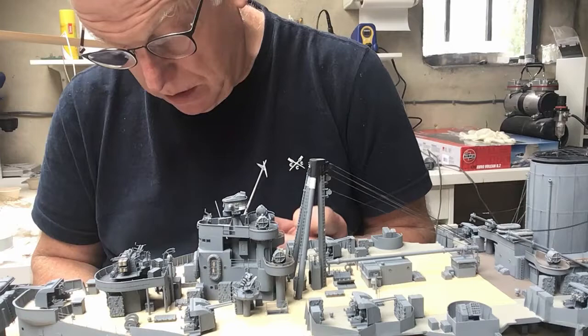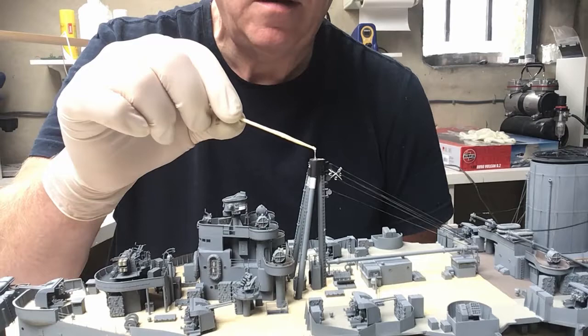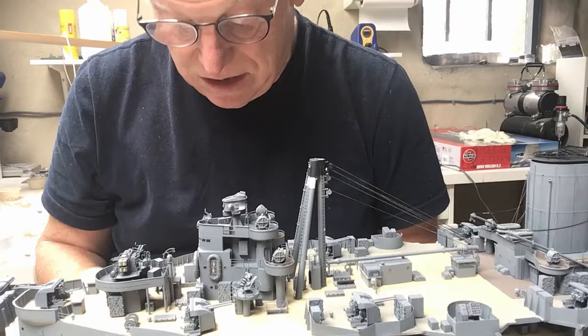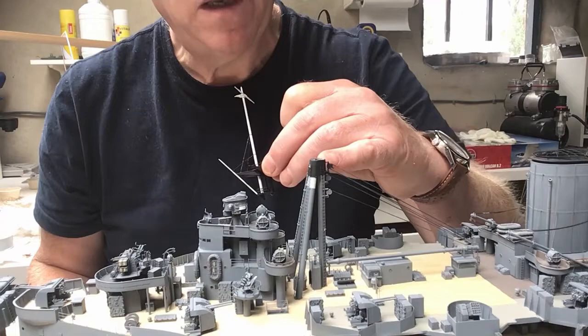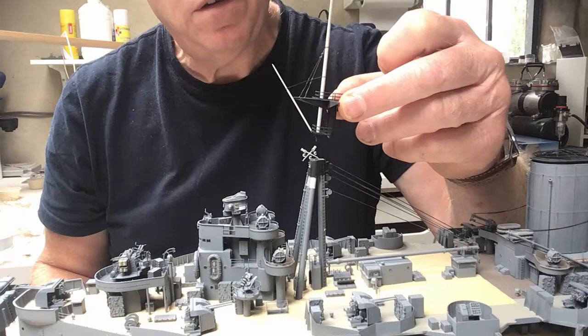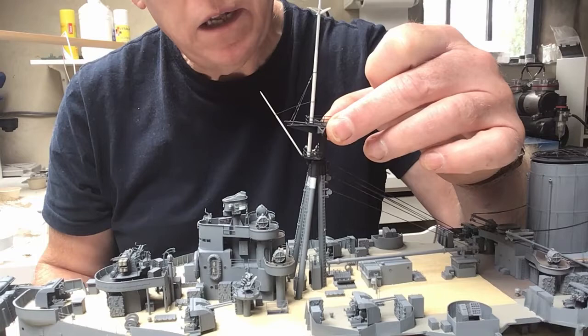I'm going to use some five-minute epoxy — this needs a pretty strong bond and super glue's not strong enough, it's too brittle. I've had to open up the hole in the mast cap slightly because it was in the wrong place, pushing the mast aft so the two elements didn't line up. I've just opened that hole up a little bit to give me the adjustment I need.